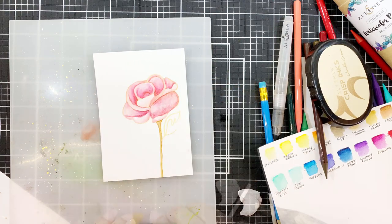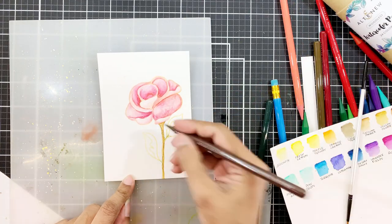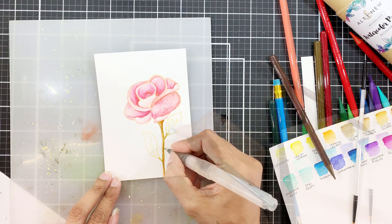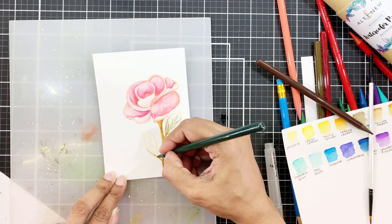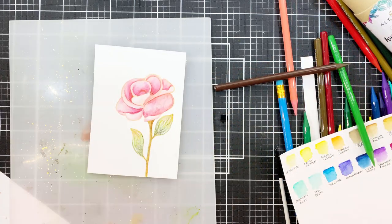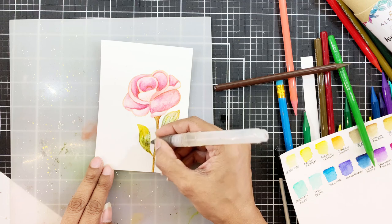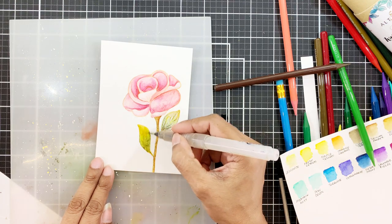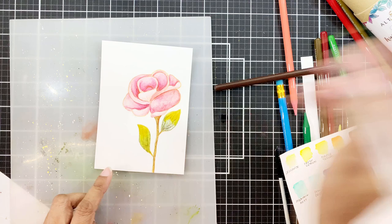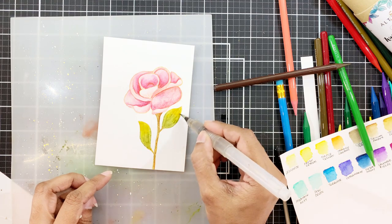Next I'll stamp the leaves again in Vanilla Cream Dye Ink and use the color Moss to add green to the end of the leaf where it connects to the stem. I'll apply quite a lot of pigment, and to the tips of the leaves I'm adding Yellow Ochre. In the middle I added a bit of Limeade. I'll use my water brush to cover the leaf with water and let the colors merge so the transition is not stark. If you want more control, I suggest using the brush-to-pencil-tip method instead of applying the pencil directly onto the cardstock.